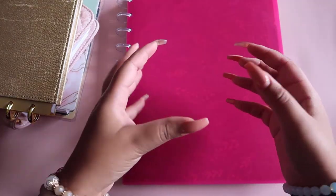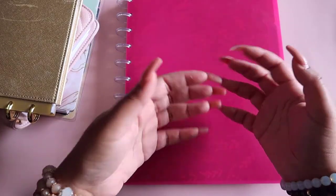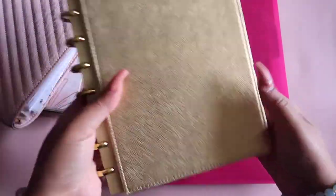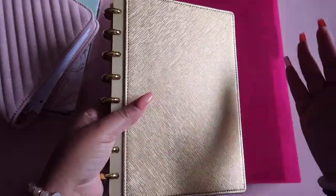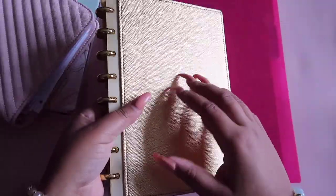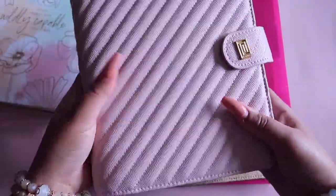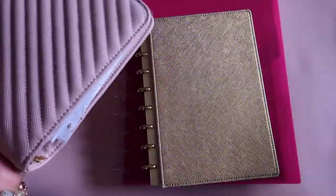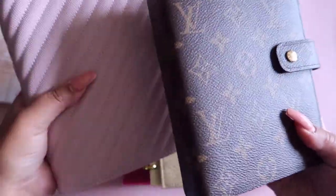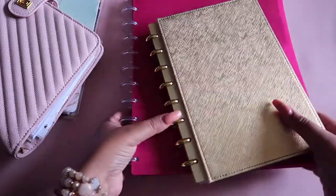My suggestion if you still have no clue is to play around with cheaper options to experiment. For example, you can get a coupon for Martha Stewart or TUL notebooks in both letter size and half letter and just play around with them before you go off and invest in something like a cover that's $100 or a Louis Vuitton. You don't want to spend that kind of money and then realize you don't like it. So first, play around with the sizing.